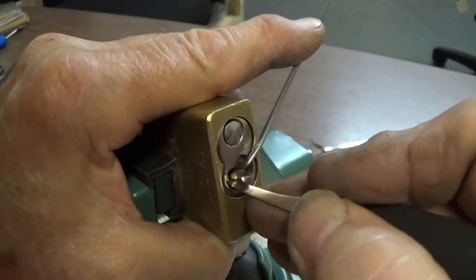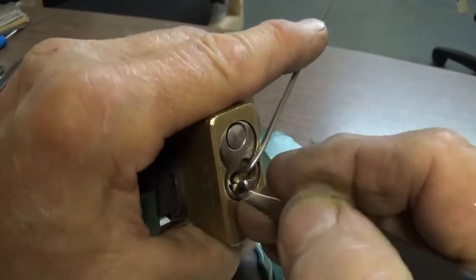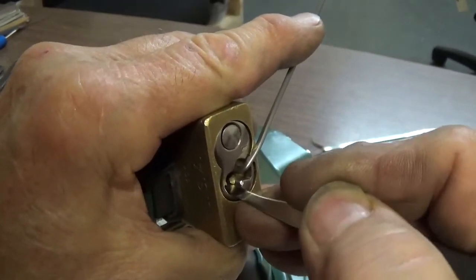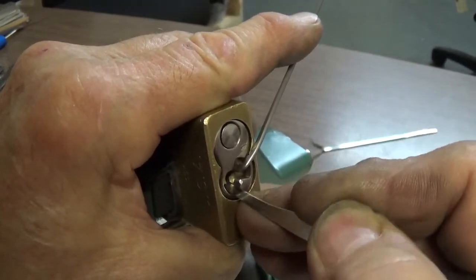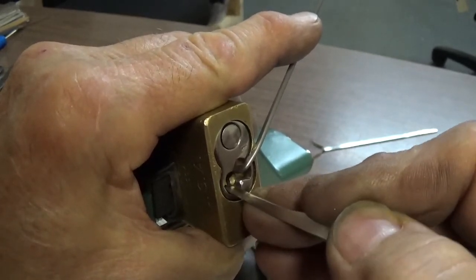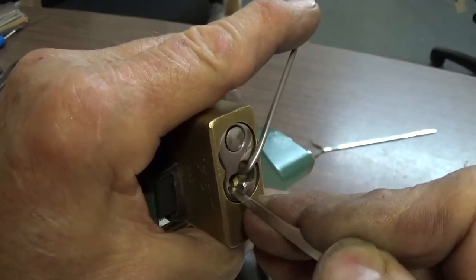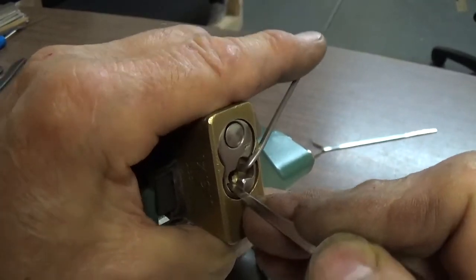Got a little more. Let's see if we can find another binding pin — there's one. Number two, I believe it is.